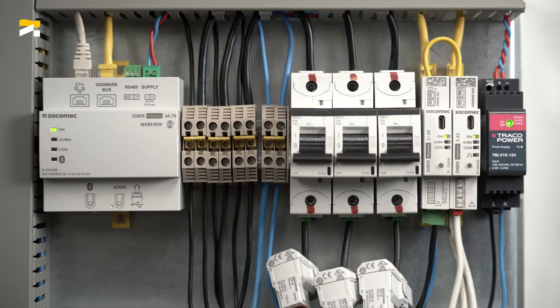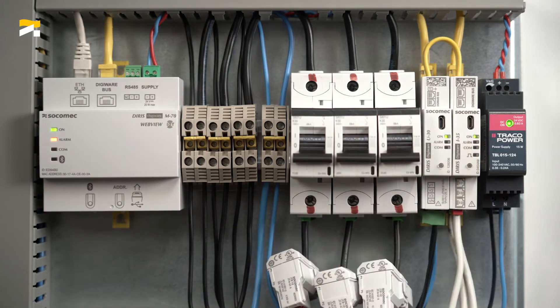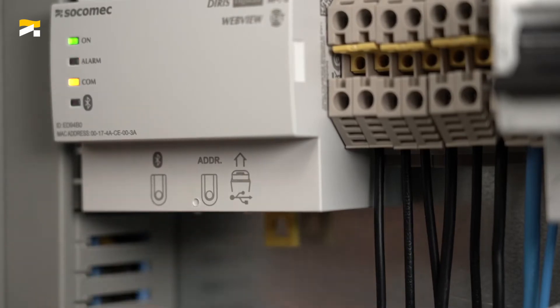Once the system is wired, you can power it on. The on-LED of the M70 gateway and the modules is solid green. Start the auto-discovery of the modules connected to the DigiWare bus by pressing the addressing button located below the M70 gateway for 2 seconds.